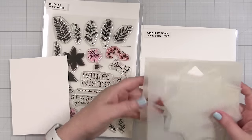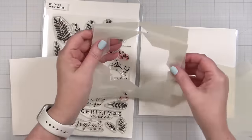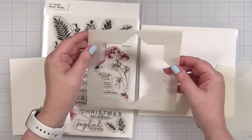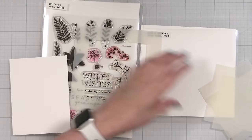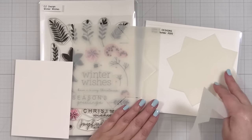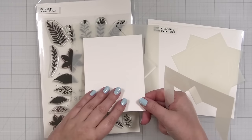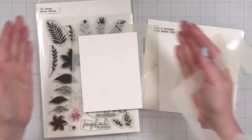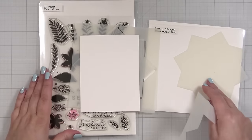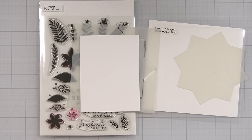It actually says Wreath Builder — it is supposed to say wreath. I want the larger size and I am going to try to get a little crafty with this thing, using just getting more out of my wreath builder. So let me get my MISTI and we'll get set up to do some stamping.